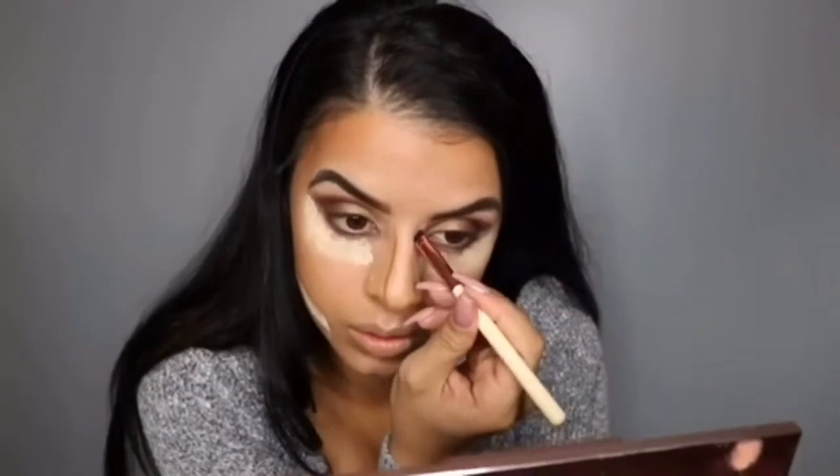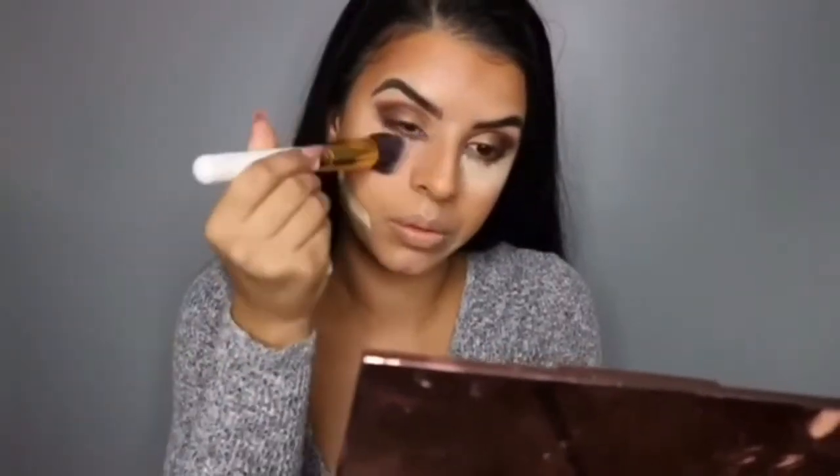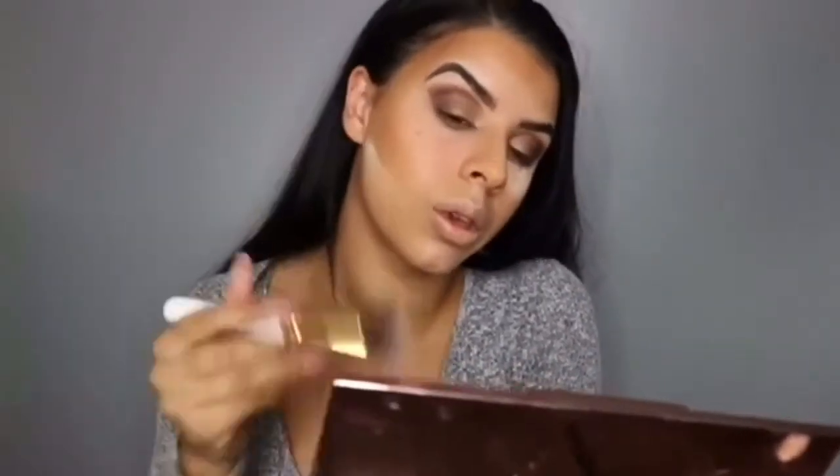To contour I'm going to use my Iconic London Pigment Stick in shade 4.1. For my lips I'm going to use my NYX lip liner in brown, and I'm also going to be using my NYX Lip Lacquer in Babydoll.